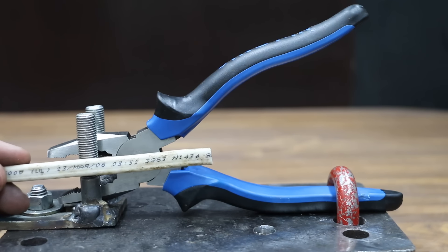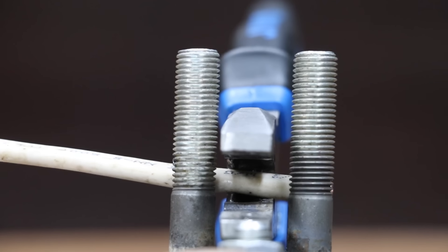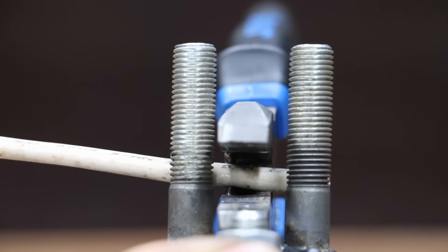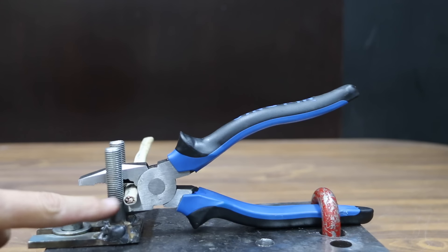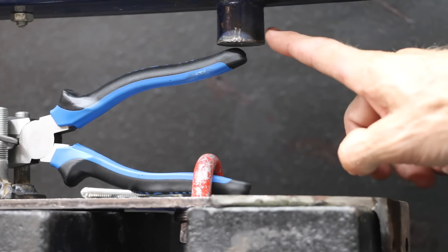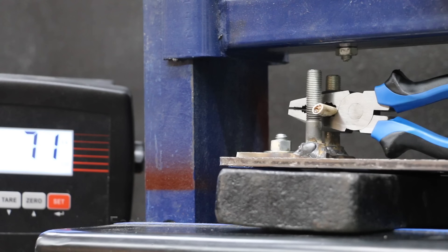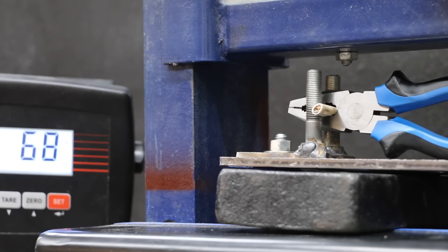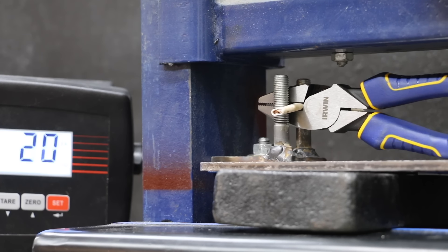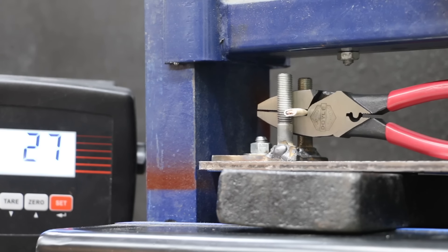Since lineman pliers are often used for cutting electrical wire, let's see how they perform on 14-gauge insulated wire. Once the pliers are clamped onto the holder, the front piece with two bolts slides toward the pliers to hold the wire against the cutters for maximum leverage. A hydraulic press applies downward force at the very end of the handle. The Typhon East really struggled, finally making the cut at 71 pounds. The Irwin made much easier work at 38 pounds. The Doyle brand moved into the lead, easily cutting through at 30 pounds.